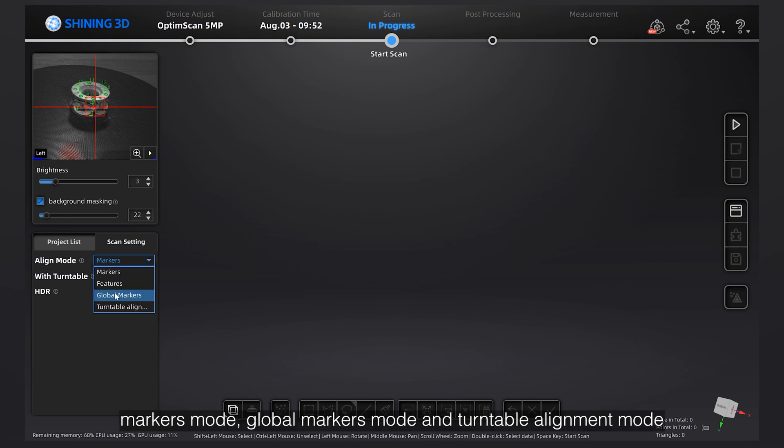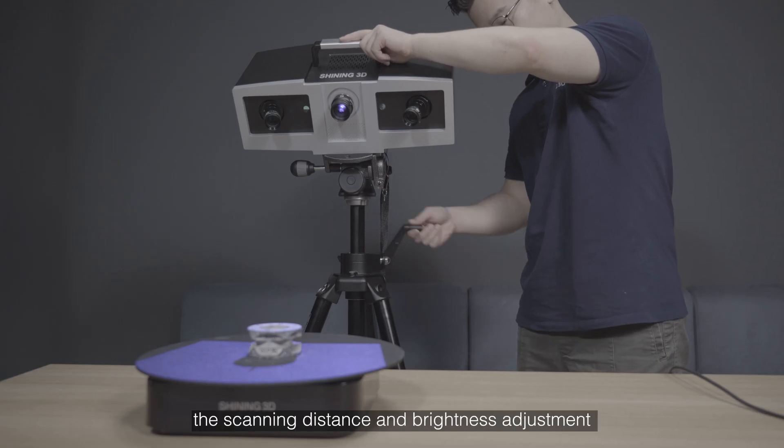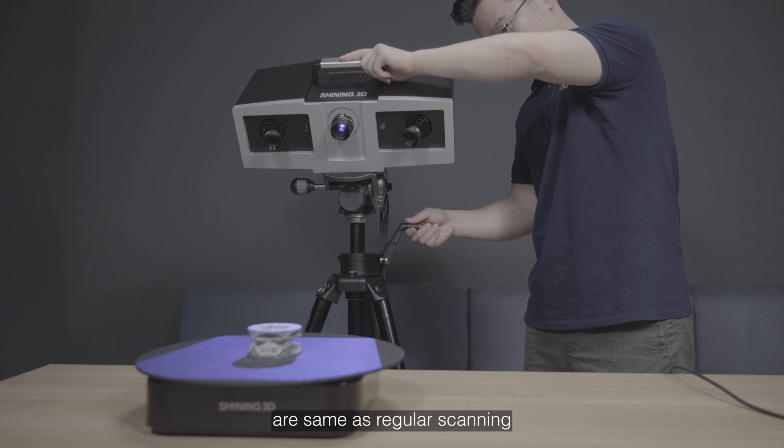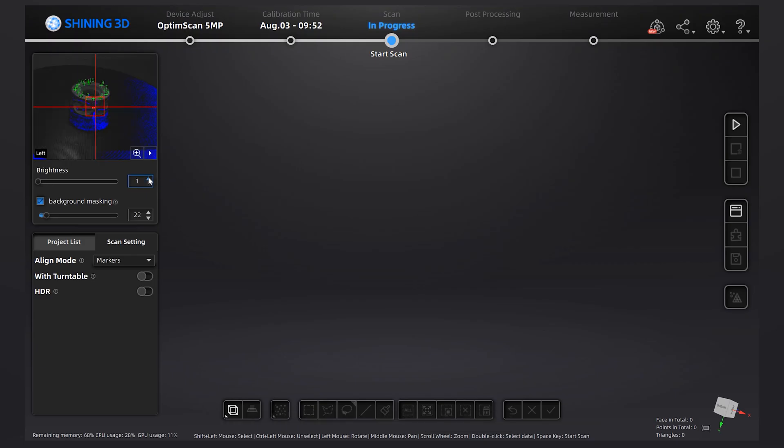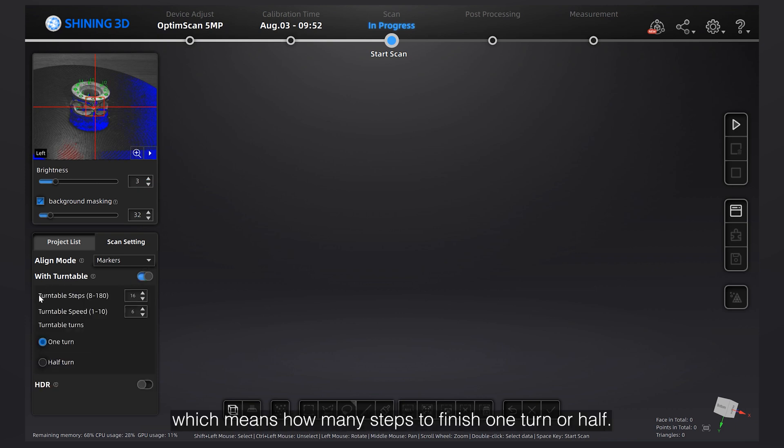The three modes are: Markers mode, Global Markers mode, and Turntable Alignment mode. We will try the Markers mode first. The scanning distance and brightness adjustments are the same as regular scanning. Turn on the 'with turntable' function. You can set turntable steps, which means how many steps to finish one turn or half turn, and set the turntable speed. Also, choose one turn or half turn according to your requirement.